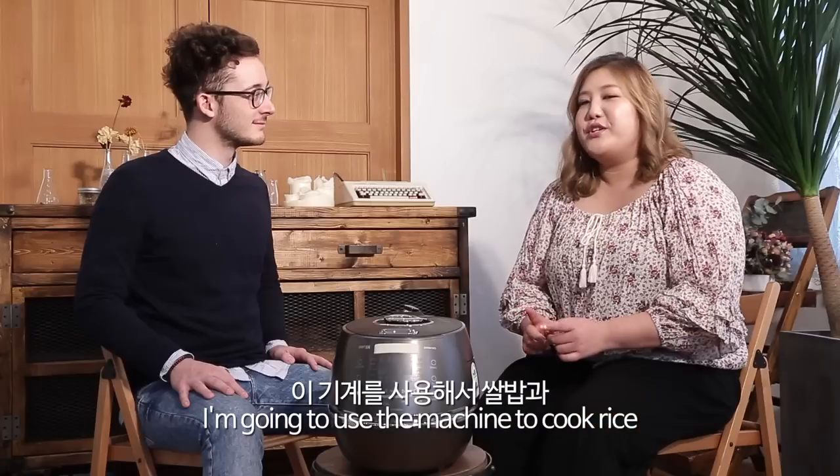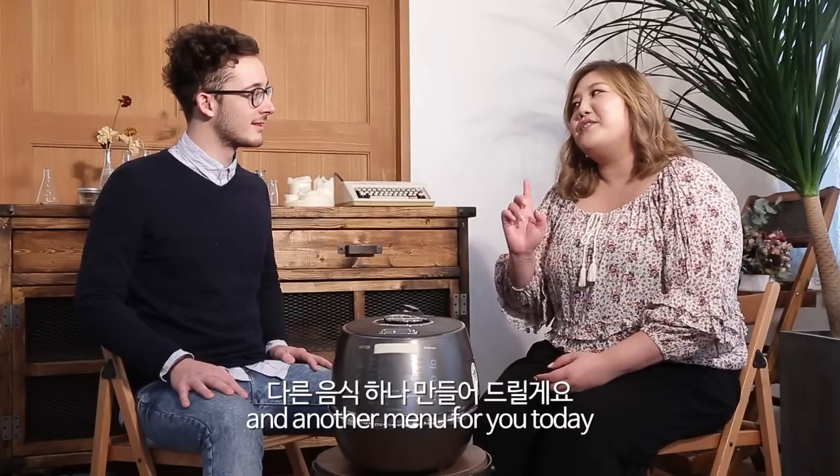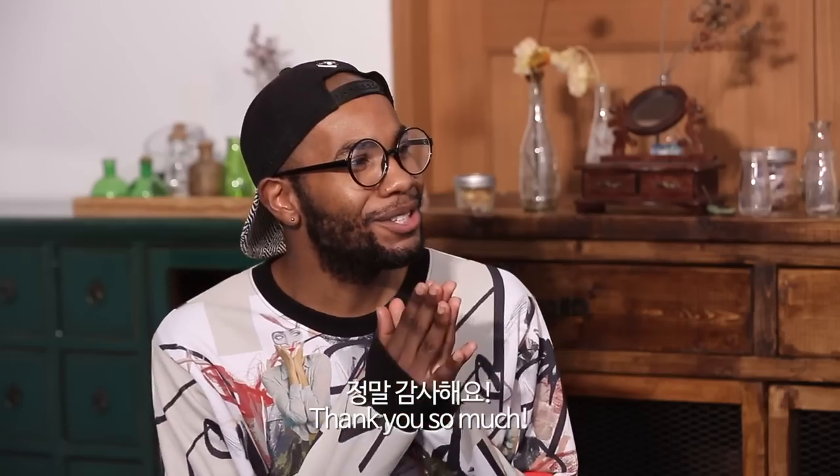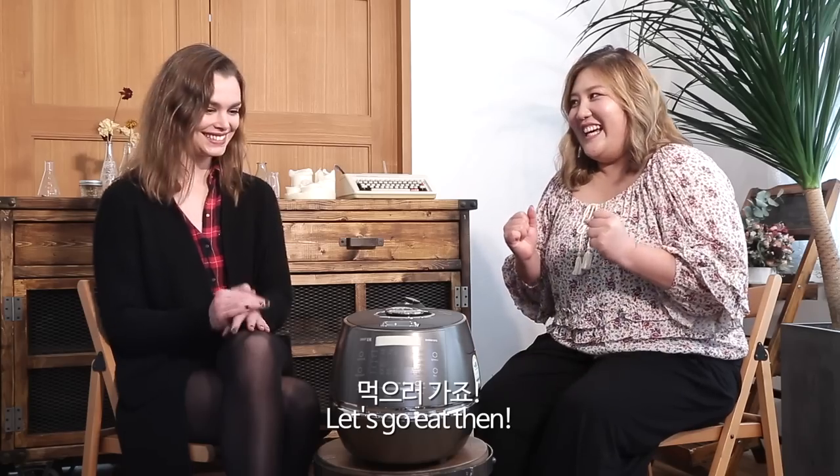I'm going to use the machine to cook rice and another menu for you today. Oh, perfect! Ready? Thank you so much. No problem. Let's go eat then.